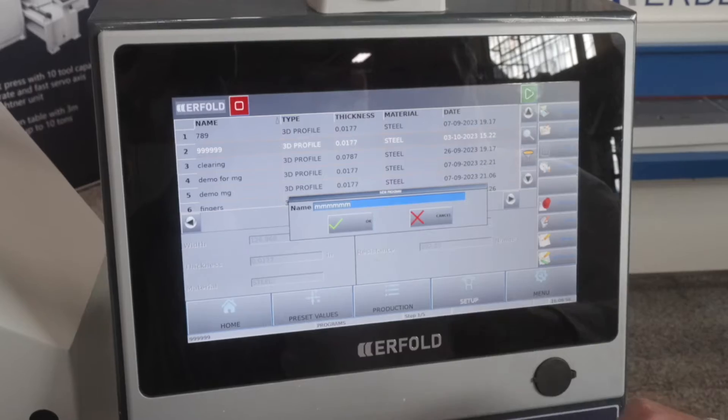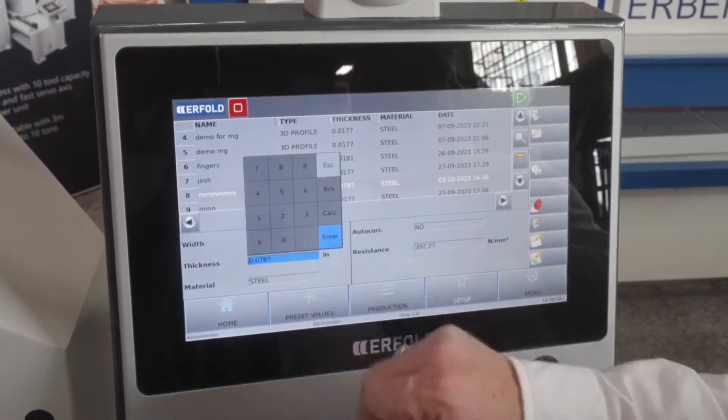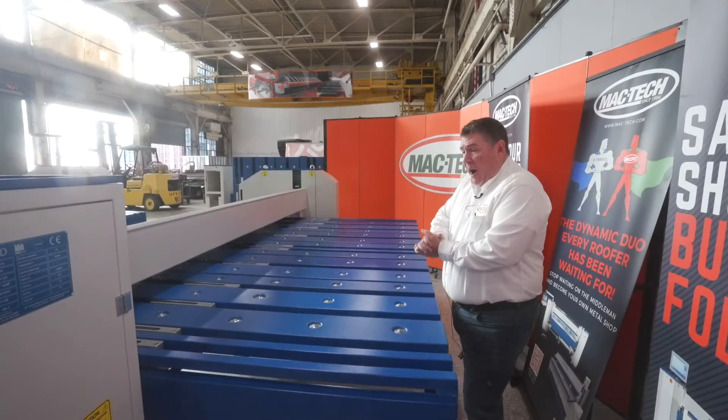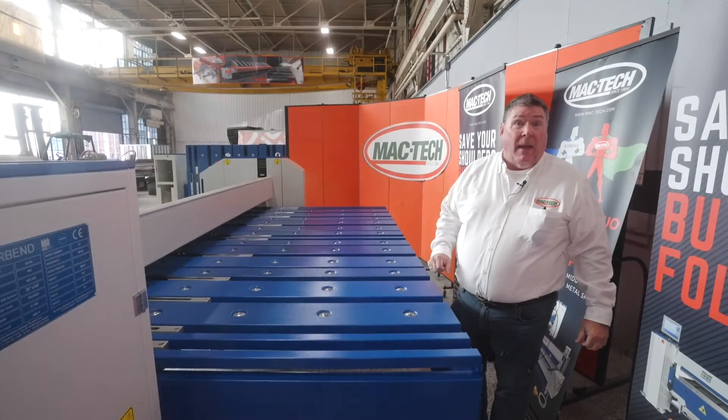At MacTech, we like to stock the controller as a 2D touchscreen, and we also like to include a full meter — or 1000 millimeter — back gauge for bigger projects and greater support of material on the back of the folder.